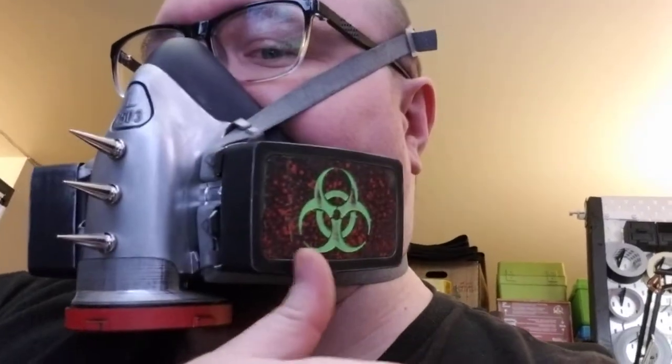I realized that not everybody's actually seen me out in this thing, and I've done some recent improvements. This is the fitted respirator that I wear when I'm out and about. It's got P100 filters. The modifications that I've made to it: I sanded off the logo, painted it, and I printed covers for the cartridges. These are P100 cartridges.